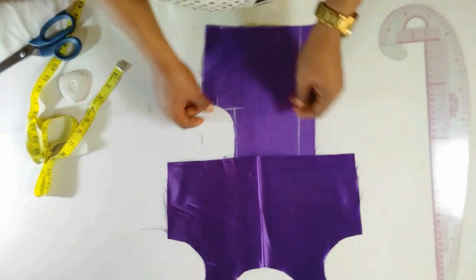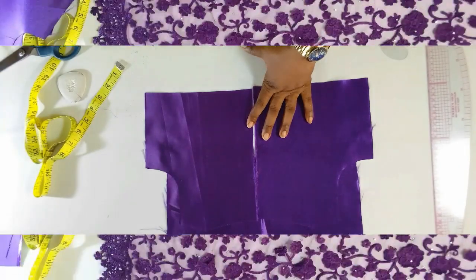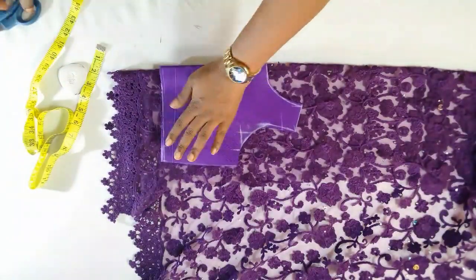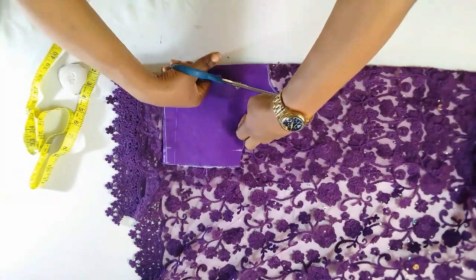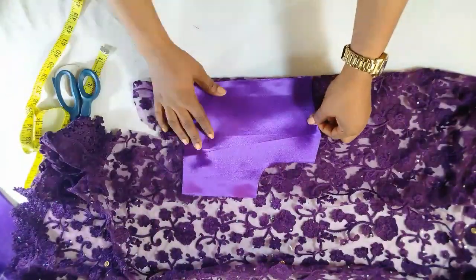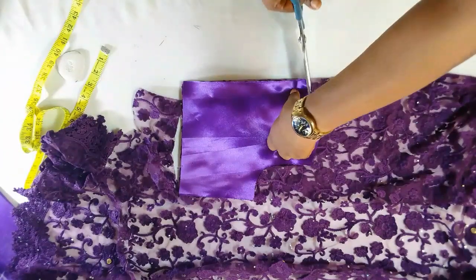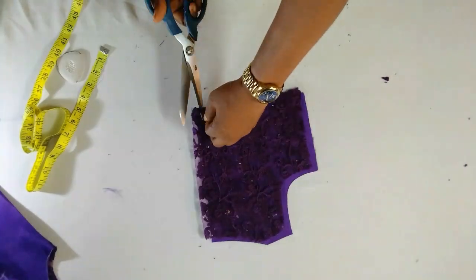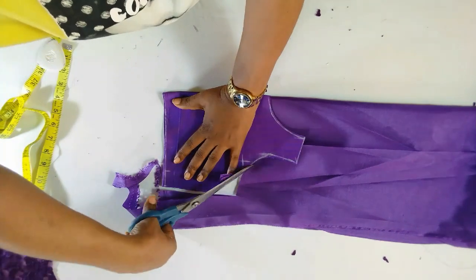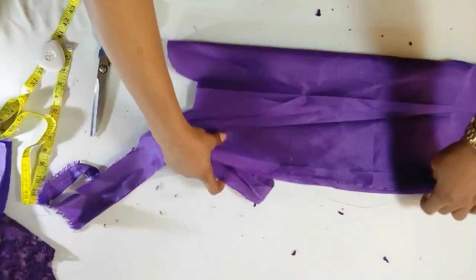This is the front while this is the back. I'll just place them on my fabric and do the cutting.